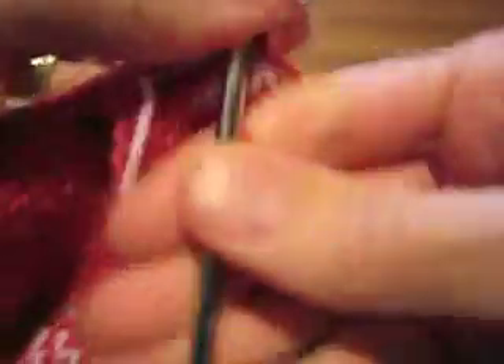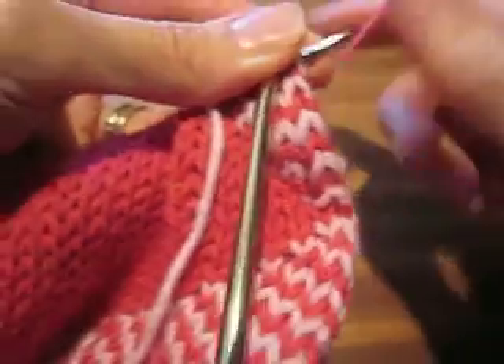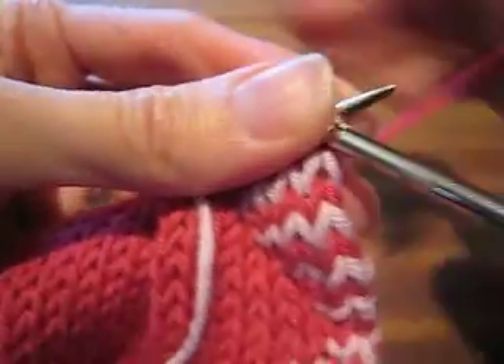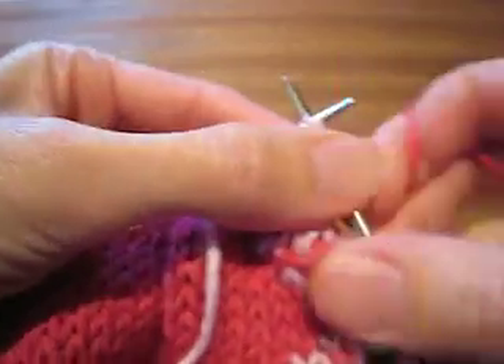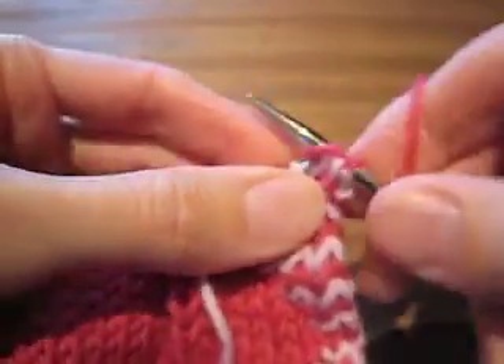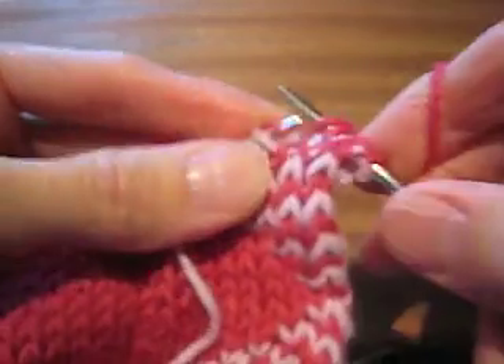Flip the work. I've turned my work, and we'll do some more of this coming back. So we've got knit one, slip one, knit one, slip one.